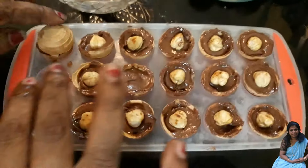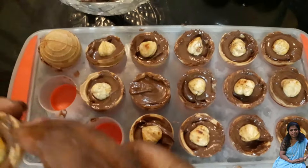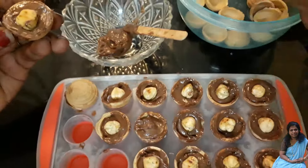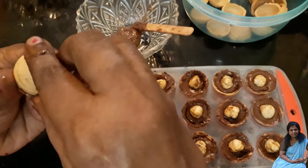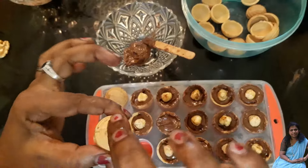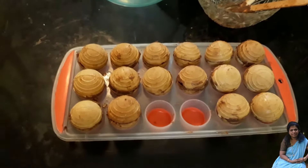I will put it in the frame. We will be set for 5 minutes. The cream will be set — I will put this cream on the side. We will put it in a little bit and then put it in the freezer.